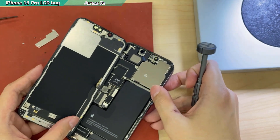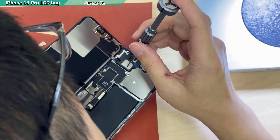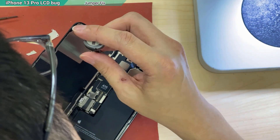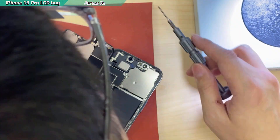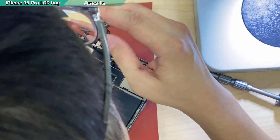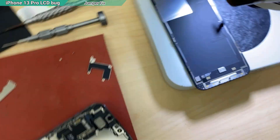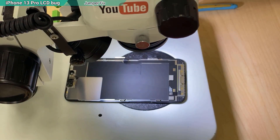Actually I can just do it this way but it will be inconvenient. I'm afraid it will somehow block the flex cable here. So better don't take the risk since I'm recording. Usually I don't need to remove the shield at all, but I need to get under the camera — that's why I need to remove the shield. Put it under the microscope so you can see clearly what should be done.